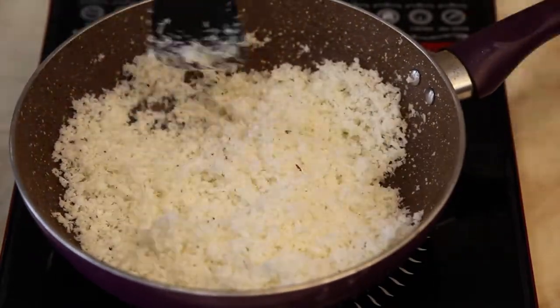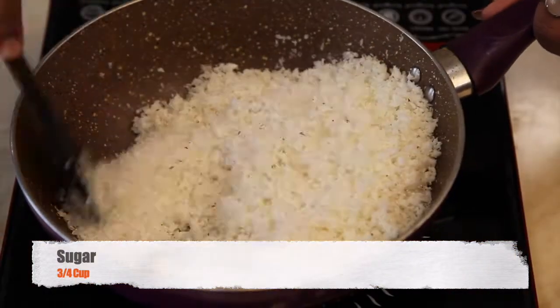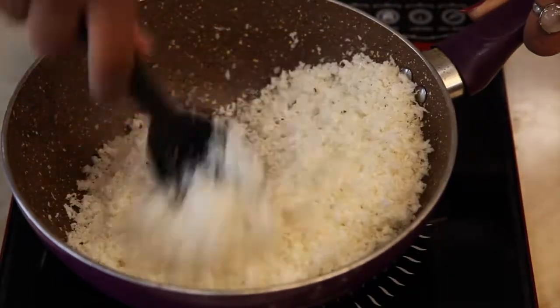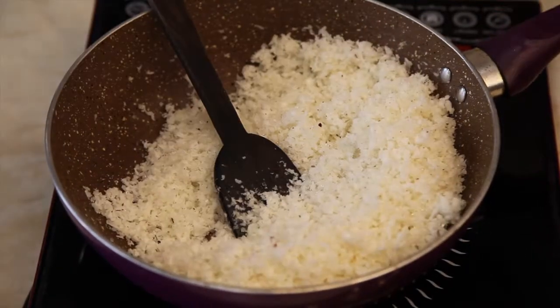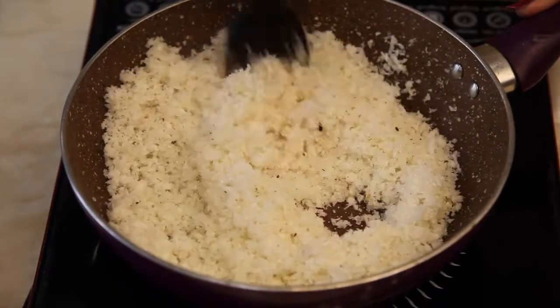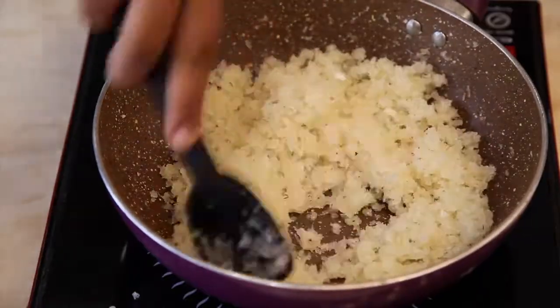Once the roasting is completed, add three-fourths of a cup of sugar. Keep stirring on low flame until the sugar melts.